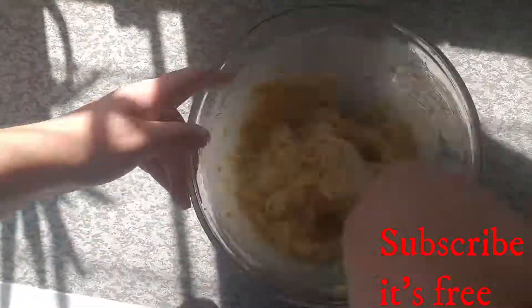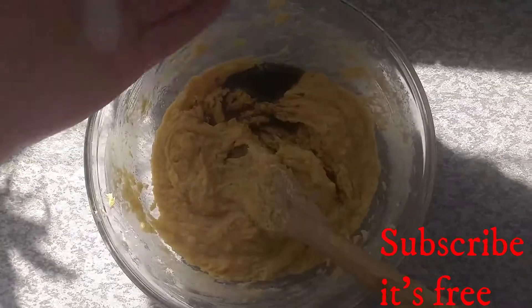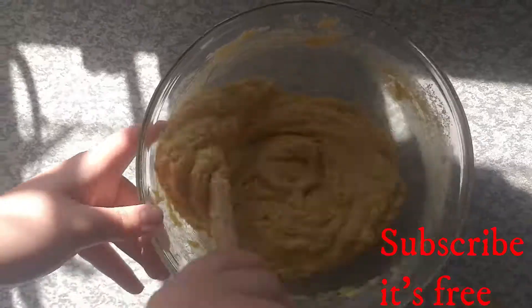Cream together one cup of softened butter and one cup of sugar. Mix until it's creamy. Add in two eggs one at a time. Add one teaspoon of vanilla essence and a pinch of salt. Mix until well combined.